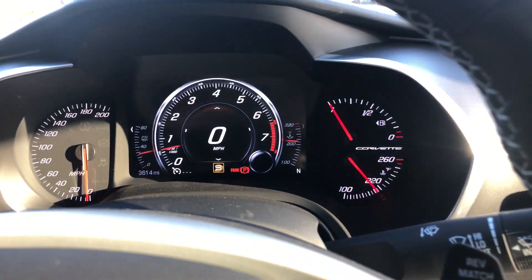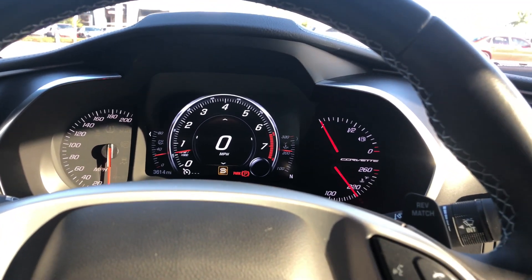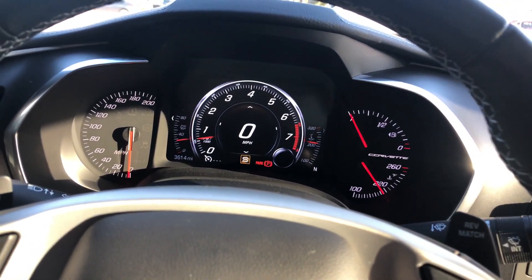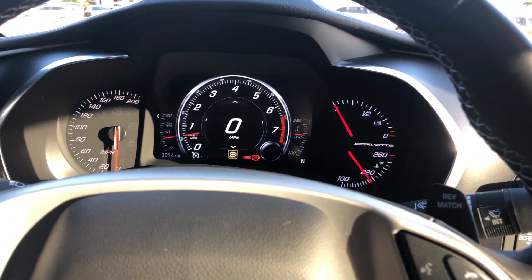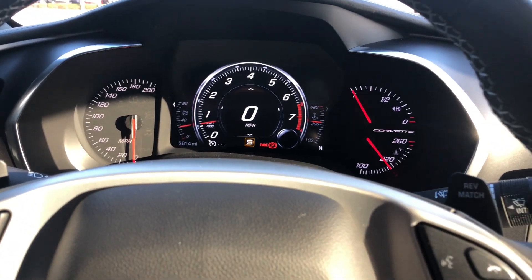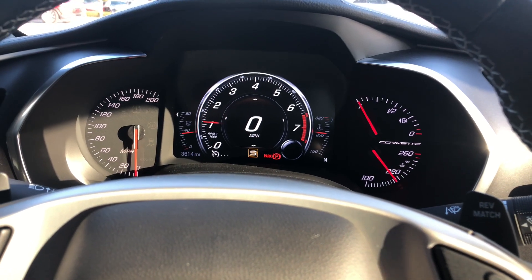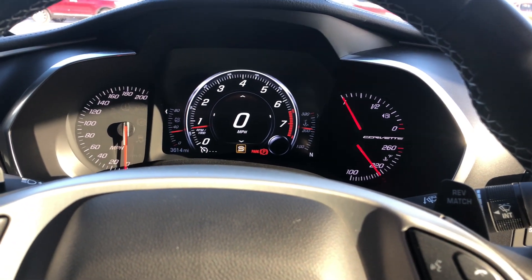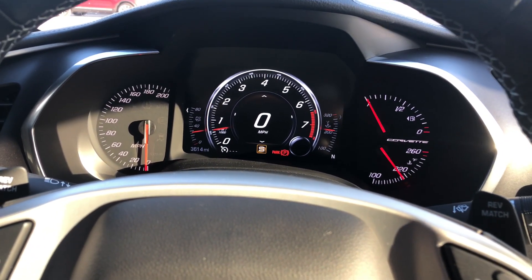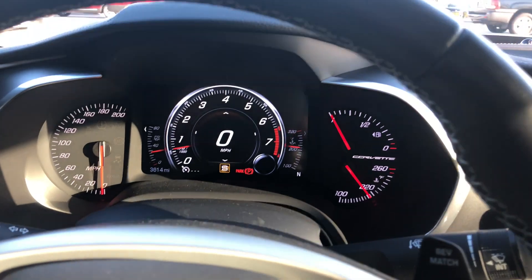I take back what I said about the car seeming a little bit quieter. Last night I drove very conservatively going home — it was a little late and I didn't want to wake anybody up, so it felt like the car was quieter. But the ride to work this morning, this thing comes alive over 3,000 RPMs and it really sounds good. Now I understand why I didn't fully hear it before. I take that back — it is not quieter than the stock one.